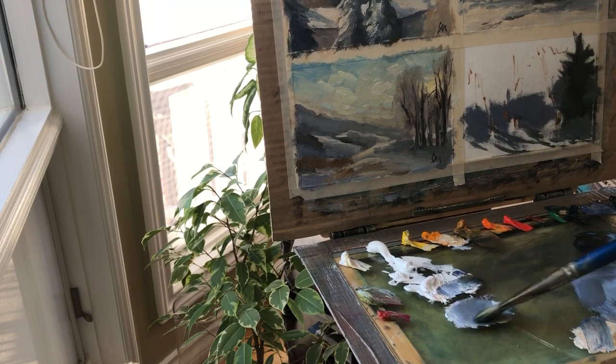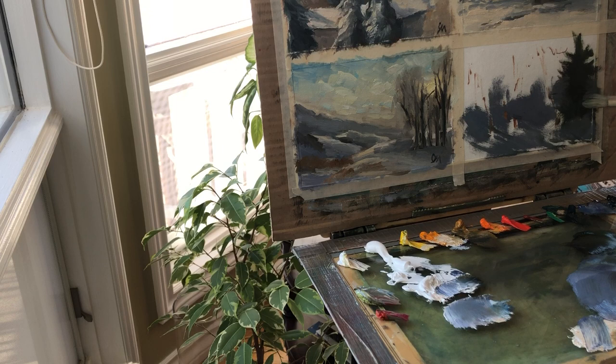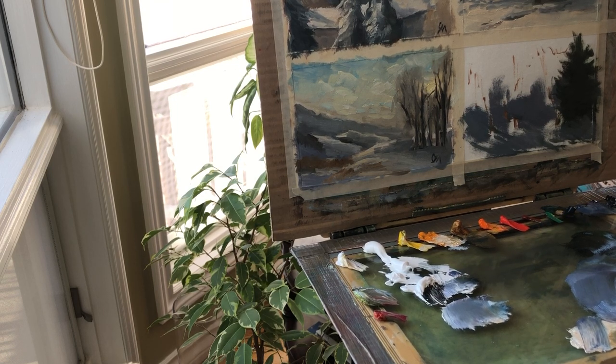I want to put a thin underpainting to indicate my shadows. Then I will work out my puzzle with the other elements. Now I'm going back into this color for the tree — I can go on top of it with slightly thicker paints. I'm going to use this paint gray because it's almost like blue and I have it on my palette, so it's just for the tree trunks.